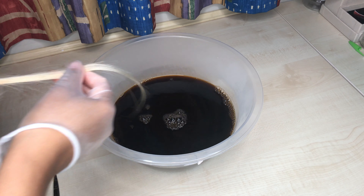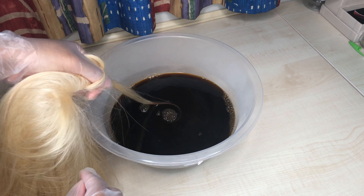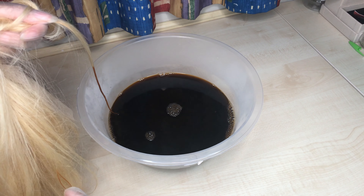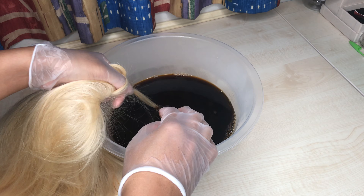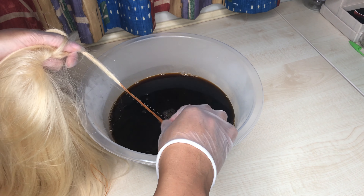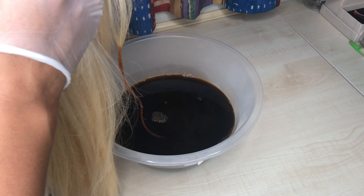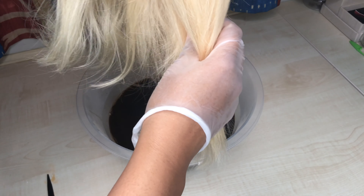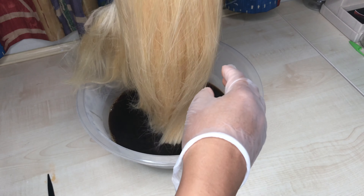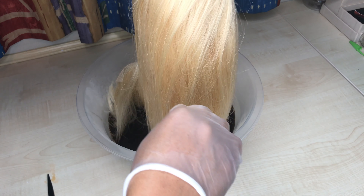I did another patch test just to make sure the hair came out perfect, because I was high-key tired — it was like 6 a.m. and I just wanted to throw the wig in and go to sleep. But do not rush dyeing the hair or it will not dye properly. I was super happy with the color, so I went ahead and dipped the whole wig in, tips first.